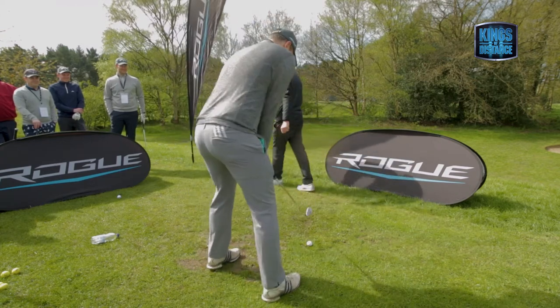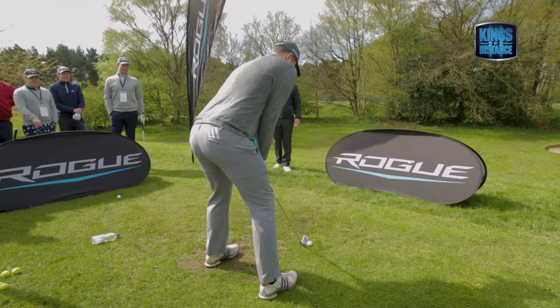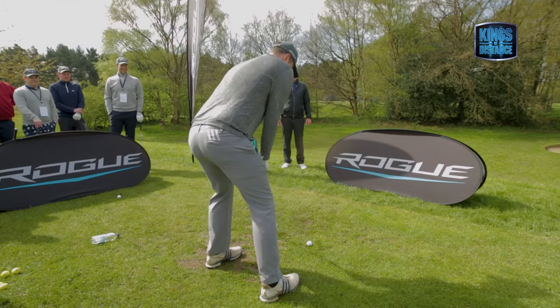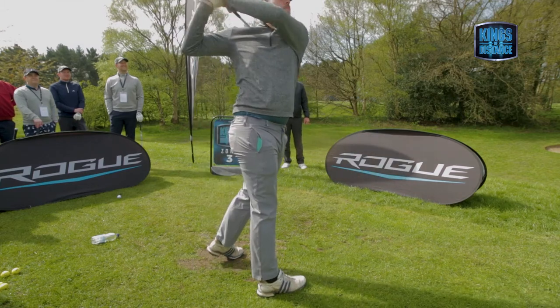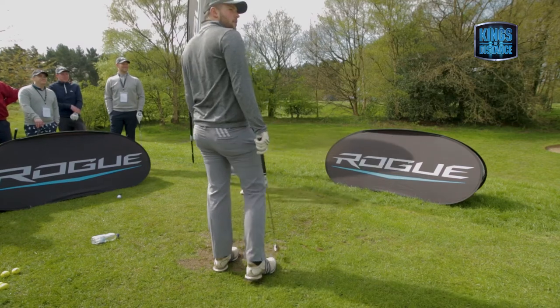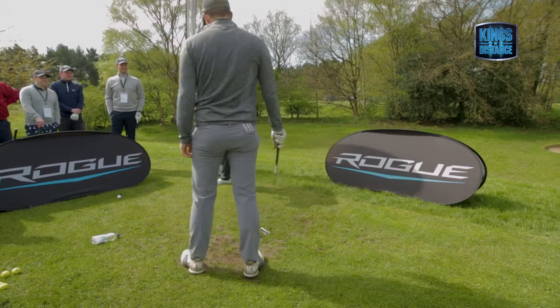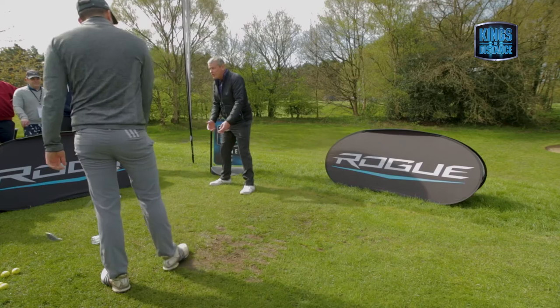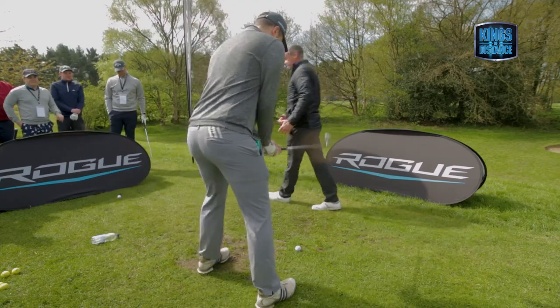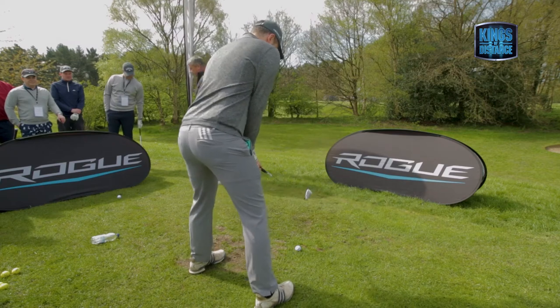Stand tall, use your height better. Ball back a bit more in your stance. Use your height, Freddie — it's so important for you because you've got these long levers. If you get in here you can't use them, you're stuck. So you've got to do it by posture, getting your chin off your chest, and getting the ball back in your stance so you can reach the bottom of your arc.